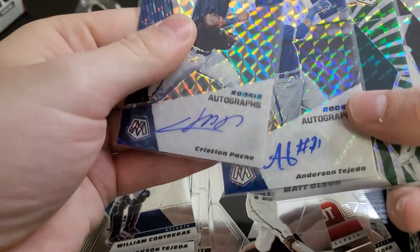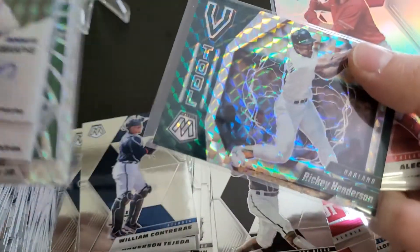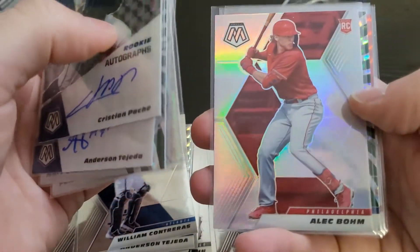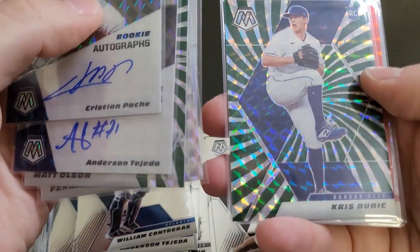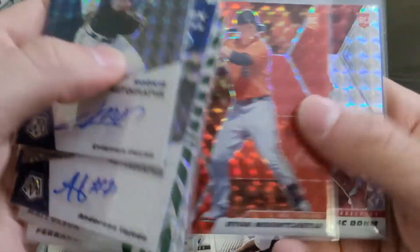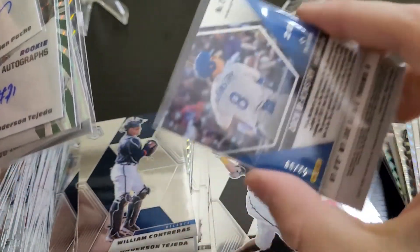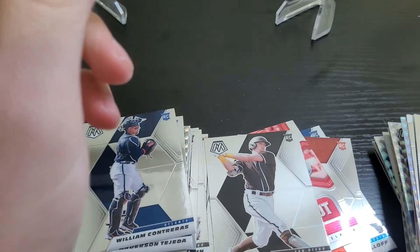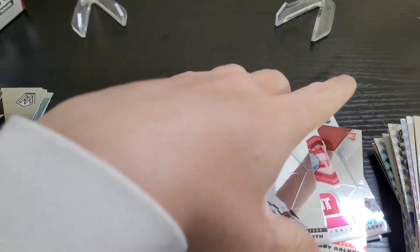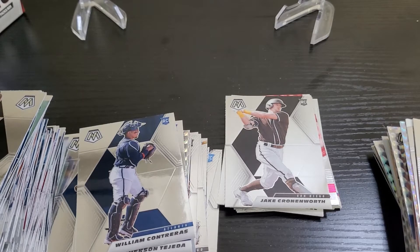Just to recap: Pache and Tejada were my autos. Matt Olson and Tatis Silver Mosaic. Got the Rickey Henderson Five Tool, Alec Bohm Silver, the Bubic First Off The Line numbered to 11, Mountcastle Red, Bohm Silver, and Zach McKinstry was my only other numbered card. Bummer about the missing autograph. I just had that happen with the green chrome card from Chronicles Basketball Draft Picks. There is a process where you can go to their website and fill out a form to get a replacement.